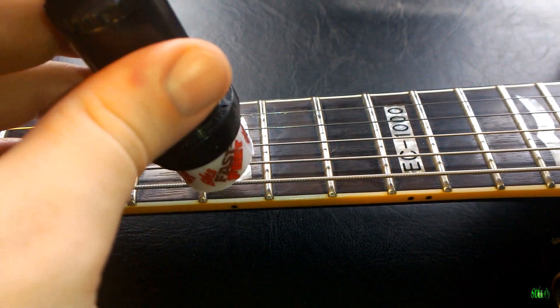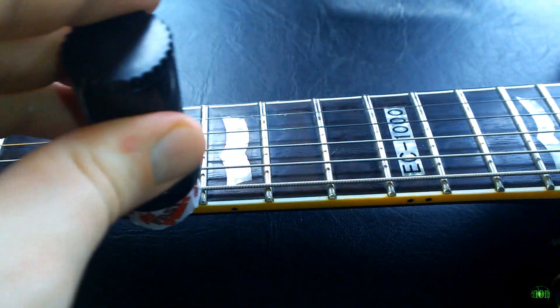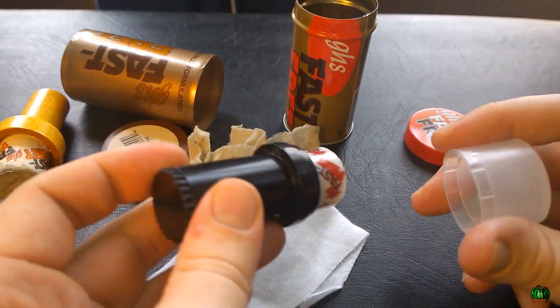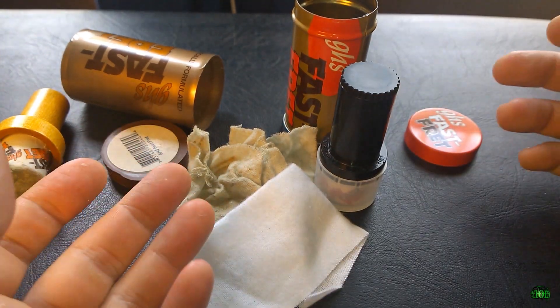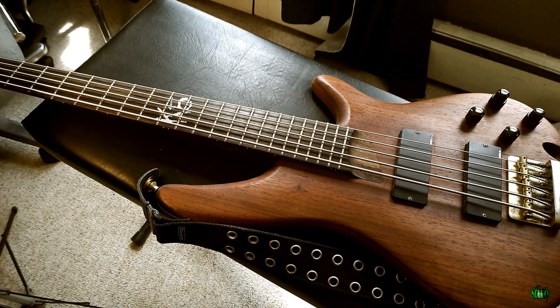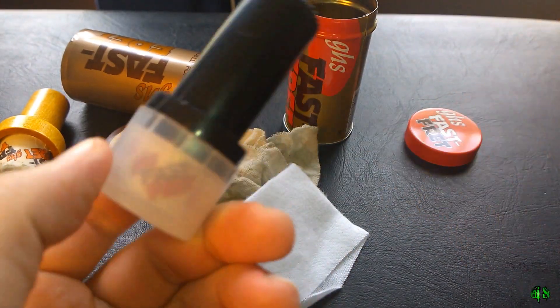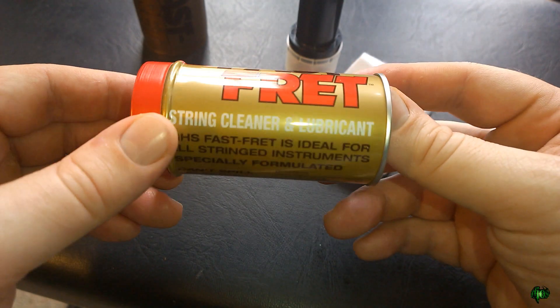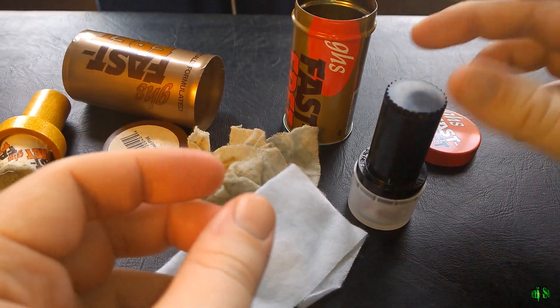When applying the Fast Fret, you don't need to push down super hard — you don't want to dent your frets. Just light pressure along the strings and you'll have no problems. I usually use it after playing every time, but you can use it before and after playing and wipe down your strings. I usually just use it after playing — keeps my strings cleaner, a little more lubricated, and it helps the fretboard too.